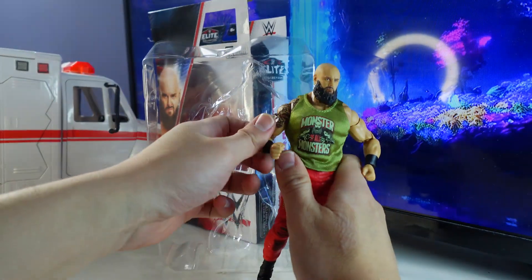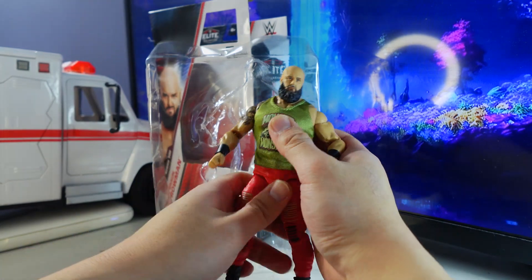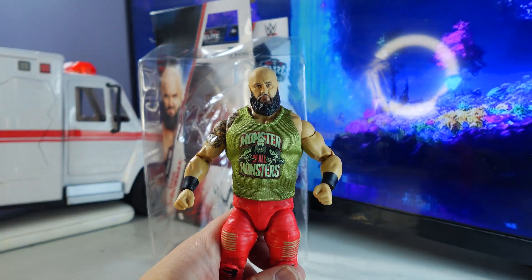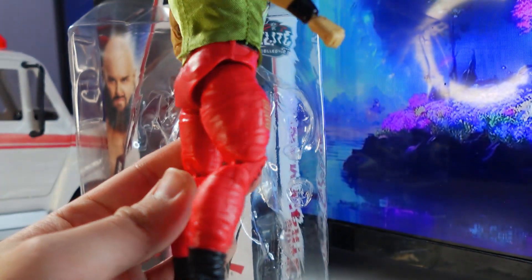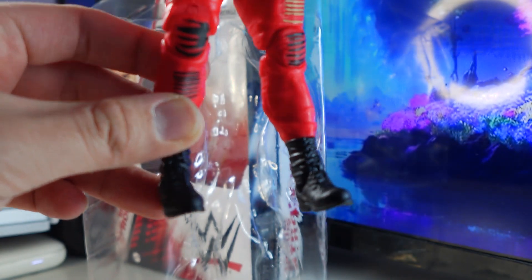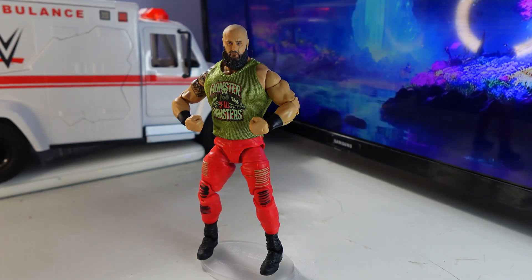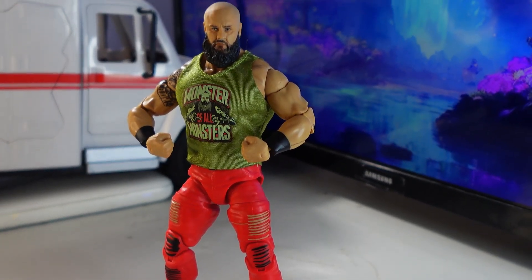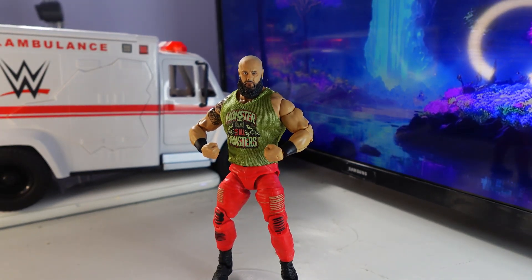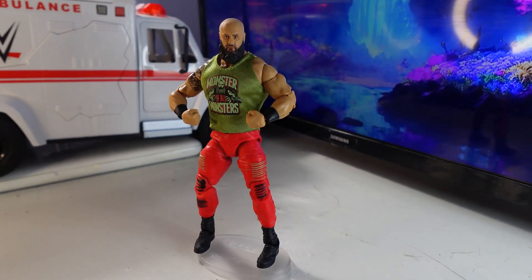Here is Braun Strowman out of the packaging. Wow, this is a monster figure. I love this new attire that he came back with — this is intense. Here he is fully posed and looking great with the more modern attire. I've always been a big fan of Braun Strowman since he debuted with the Wyatt Family — rest in peace Bray Wyatt, by the way. Just a real powerhouse of a wrestler.